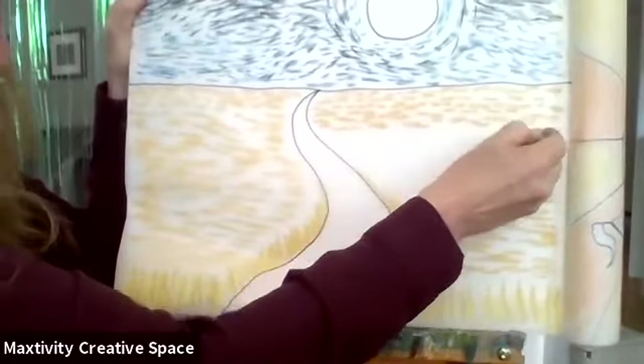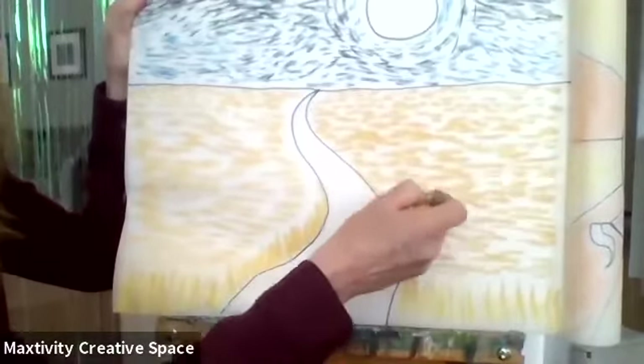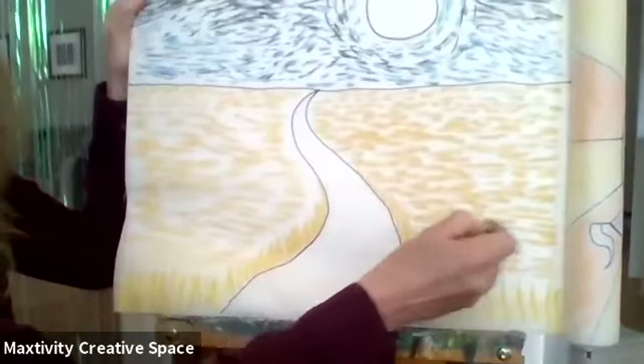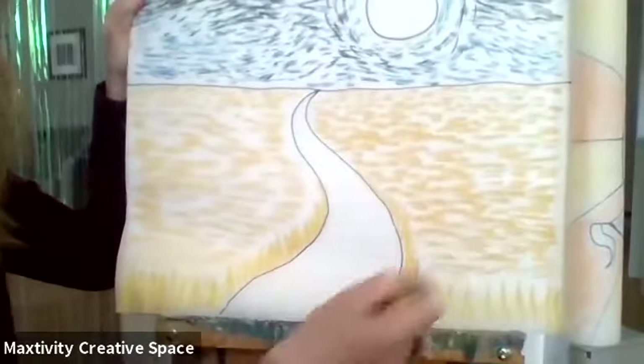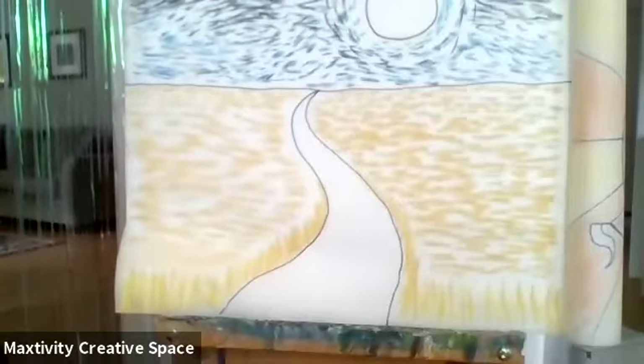Vincent van Gogh looked at things a little different than most people — he didn't draw and paint things to look exactly like what he saw. He painted more based on what he felt when he saw them. Later that style of painting became known as expressionism, because he was expressing his feelings about something rather than trying to make it look like a photograph.